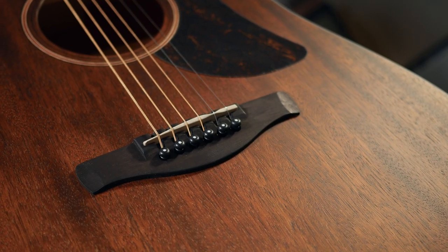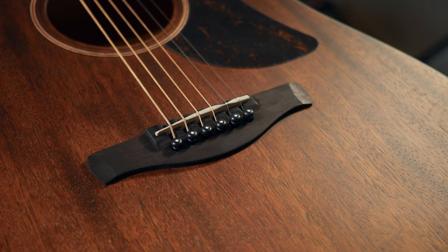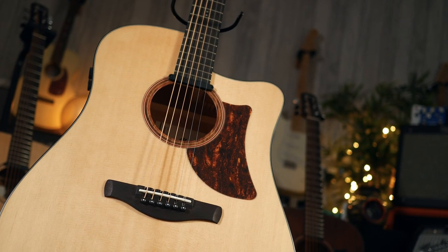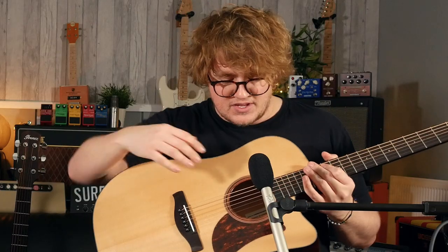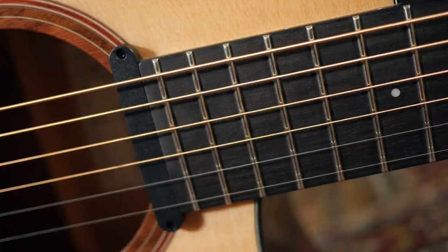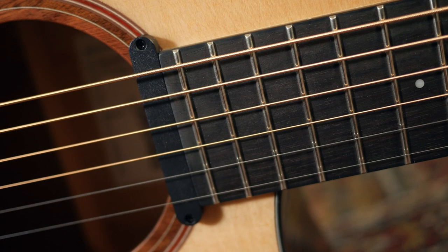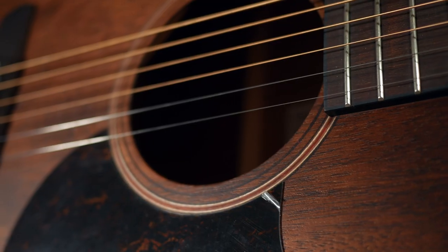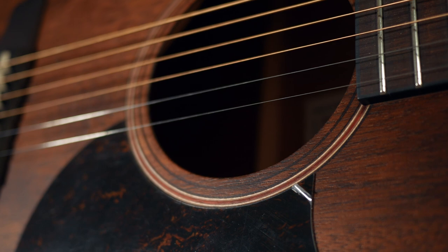The 140 is the only one of the AADs that doesn't have any electronics on board. When you move up to the 170 — the AAD 170 CE — that's for the cutaway, and you've got on-board pickups as well. Just to clarify: the 100 has the pickup, the 170 has the pickup, and the 140, which sits in the middle, doesn't have a pickup. That one is entirely acoustic, but you're getting a really nice solid top on it.